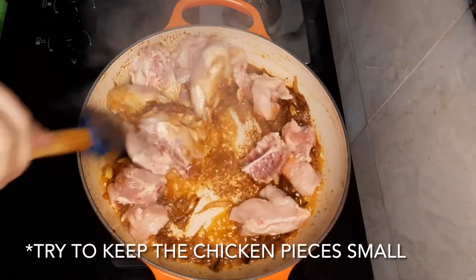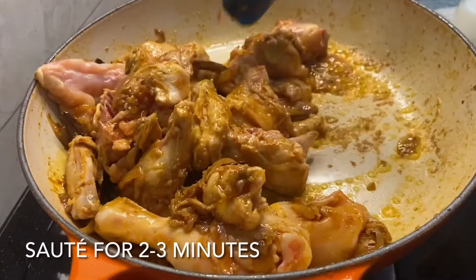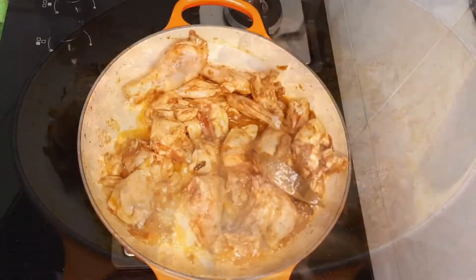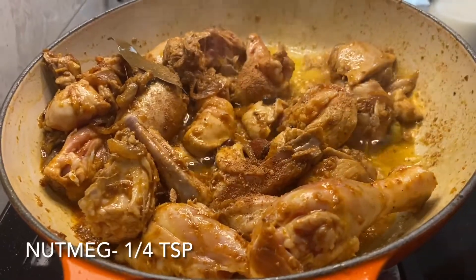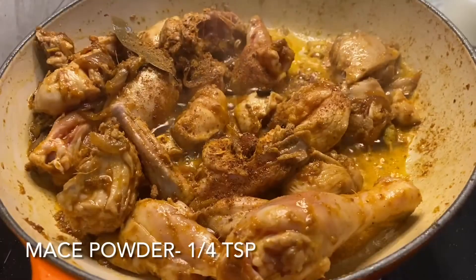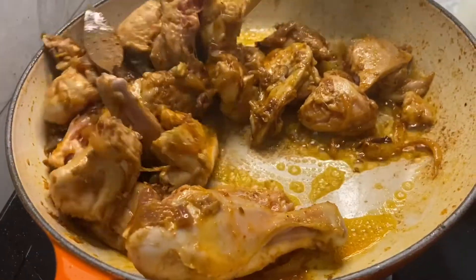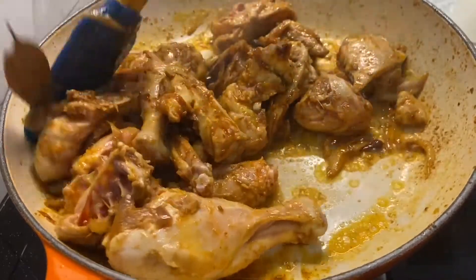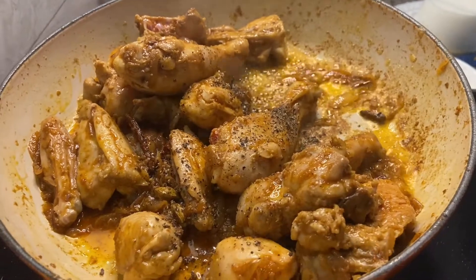Now we'll add the chicken. In this recipe you need small-sized chicken pieces — don't add large chicken pieces. We'll sauté the chicken for about two minutes over low heat, then we'll add some nutmeg powder, jaifal, and javitri — quarter teaspoon each.